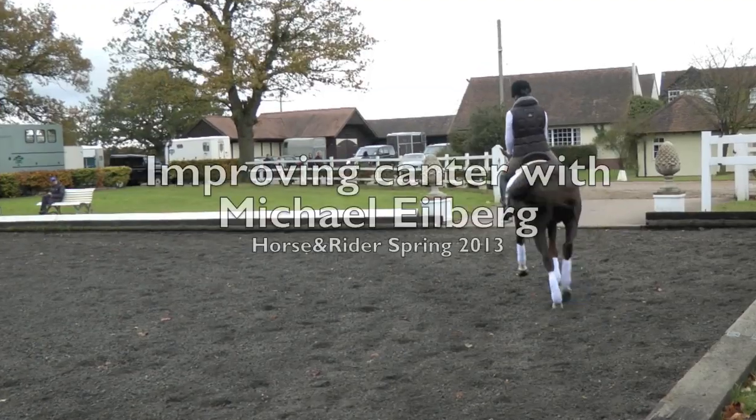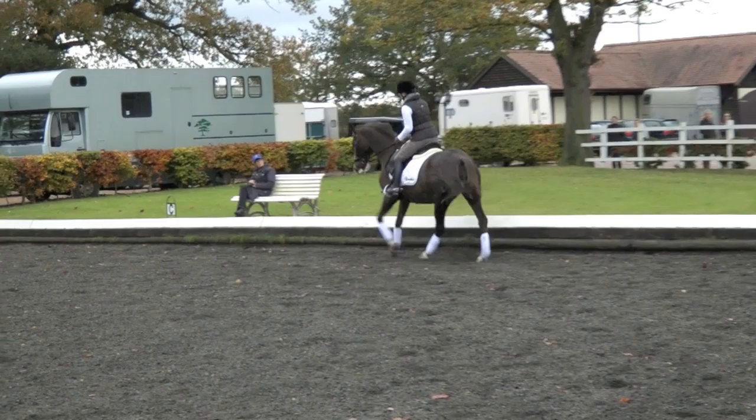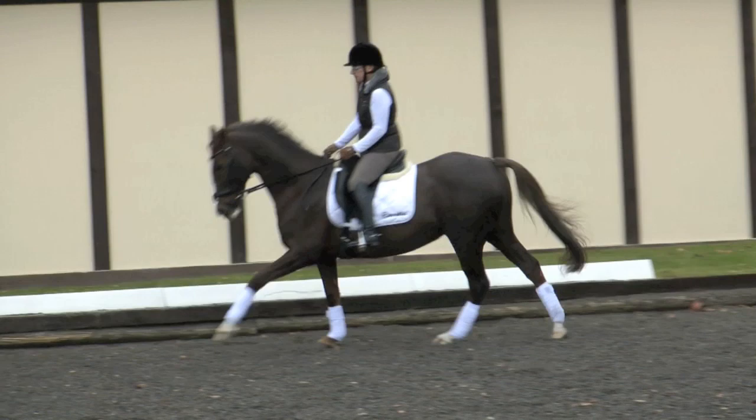So this time now in trot, move into canter. And then if we do exactly the same as the canter, we move it a little bit on for a few strides, and then back a little bit.